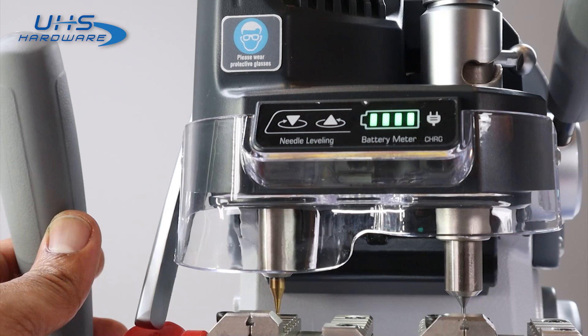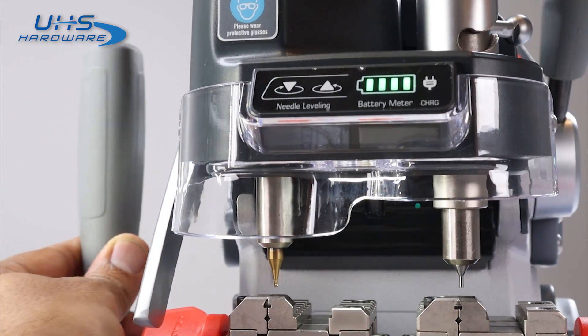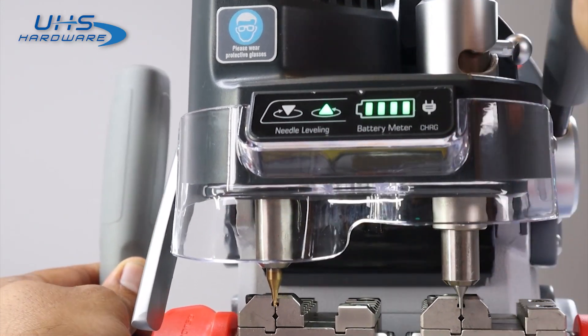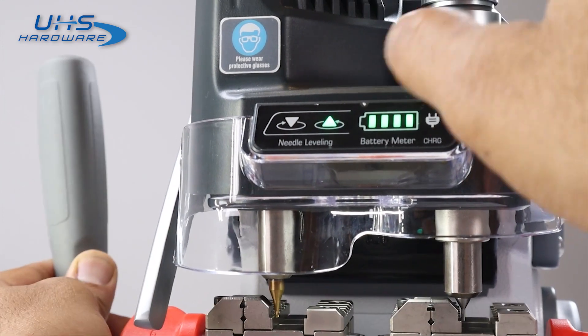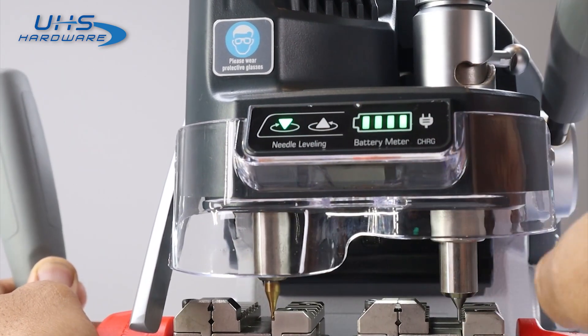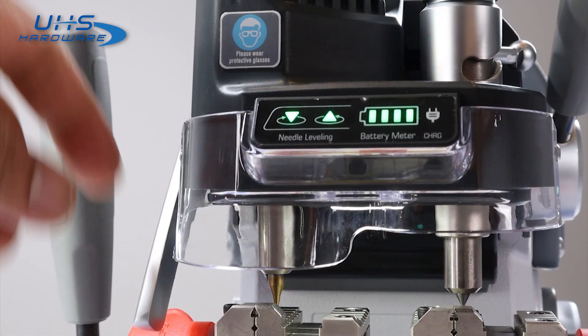If I go right here and align it — making both contact at the same time — you'll see that this side is touching first instead of the other side. Same if I come to the front: this side is touching first before that side does. Same on the inside — when I go one way, one side touches first; when I go the other way, the other side touches first. Right now I don't have a probe on both sides, but I'm going to get another probe so we can do the calibration.